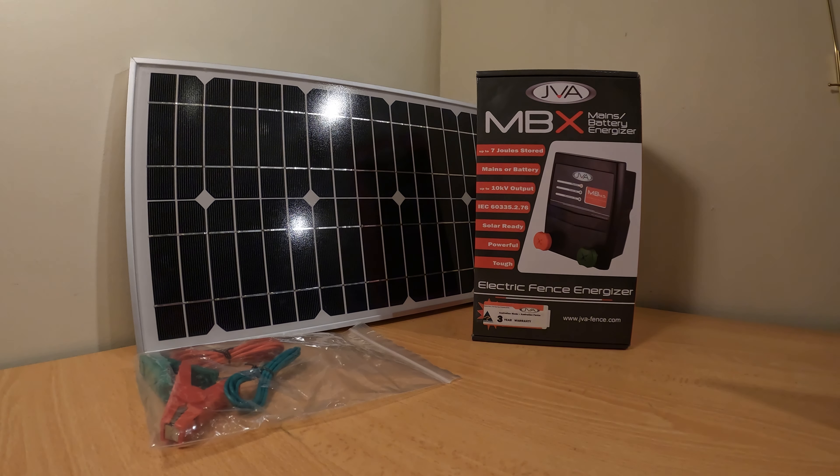G'day and welcome to another McCallum-made product demonstration and assembly guide. Today we're looking at the JVA range of mains battery energizers. Before we go any further, please realise that although these units are called battery energizers, they do not actually come with a battery — just like a petrol engine does not come with petrol.